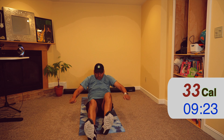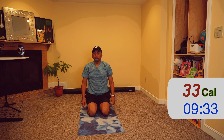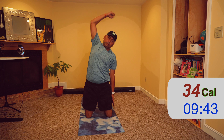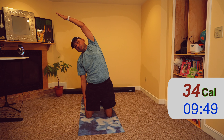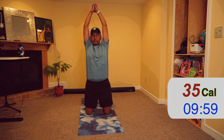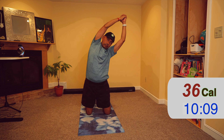Now let's bring our feet in front of us. Lie on your back, legs come up, and then hold with both hands. Continue in this pose — deep inhale, long exhale, deep inhale, long exhale.